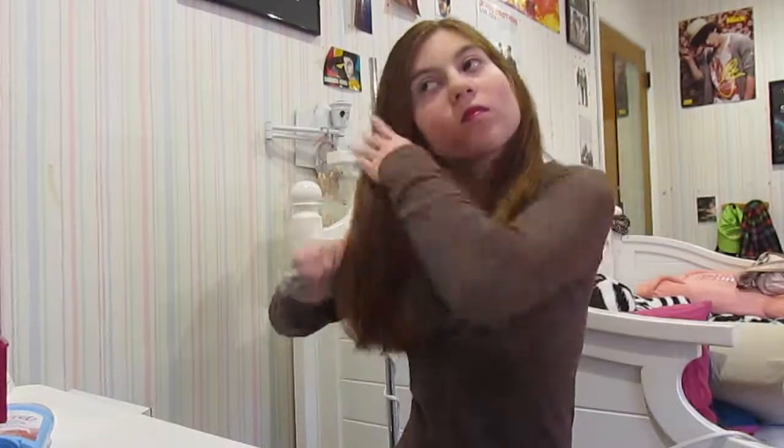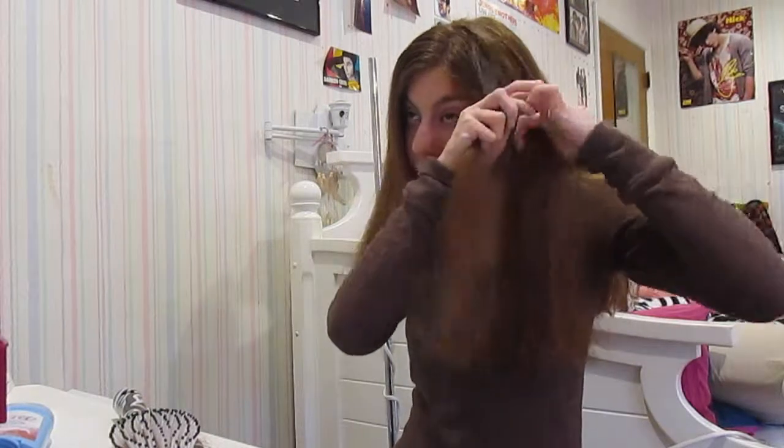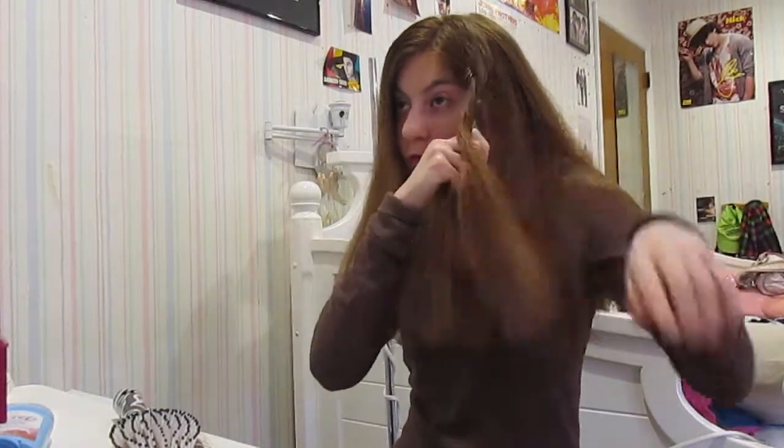First, you're going to start by brushing out your hair to get all the tangles out. Then you're going to take a section from the front of your hair and make a very simple braid, and you're going to do the same thing to the other side.